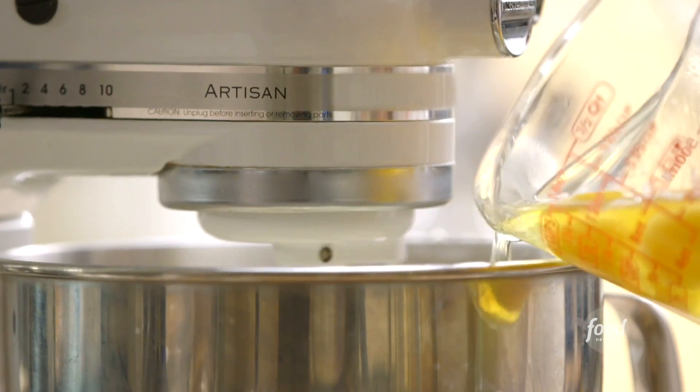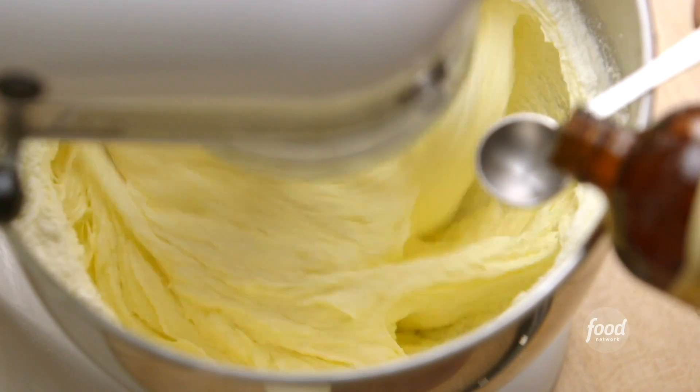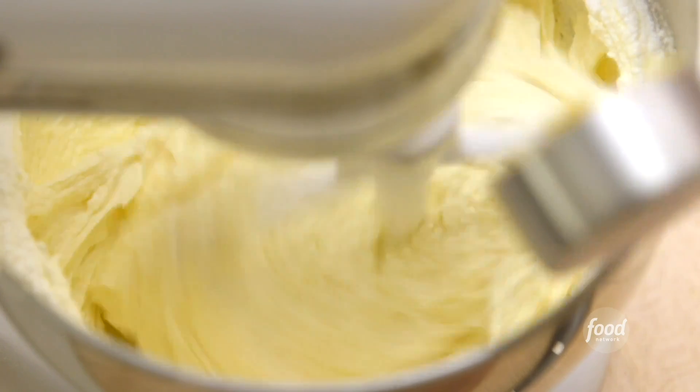Next is eggs. I've got four room temperature eggs and I add them one at a time. One teaspoon of good vanilla. And a third of a cup of lemon zest — it's a lot, but it is lemon poppy seed cake after all.